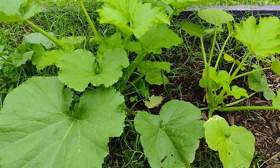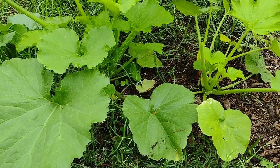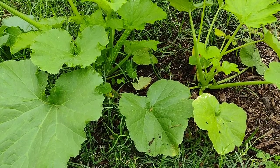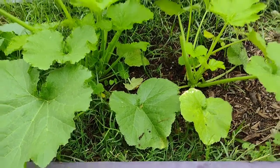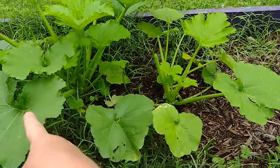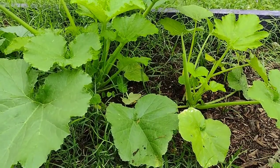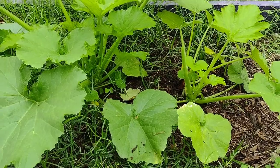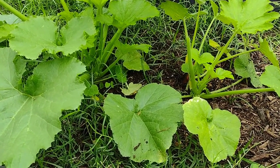Okay so today I'm going to be pruning my zucchini plant and I want to do this to allow airflow. I also want to do this to make it easier for the pollinators to get in and pollinate. Now you see I have a plant here and a plant here — really that's too closely planted together. But I think when I watered them the seed moved over, because I did have them spread out more. I need to do some weeding in this area as well.